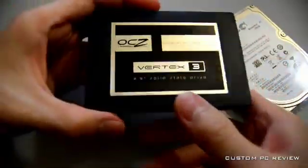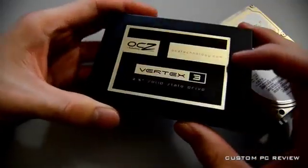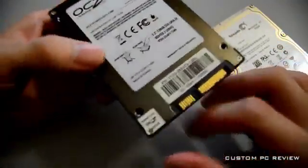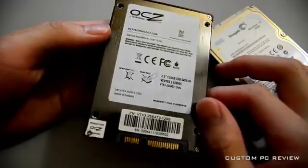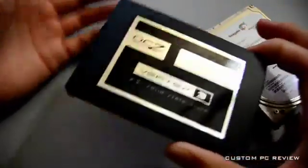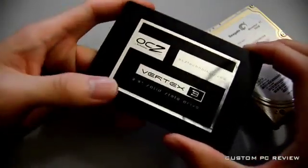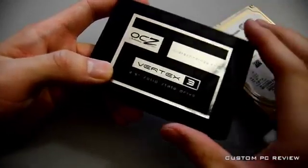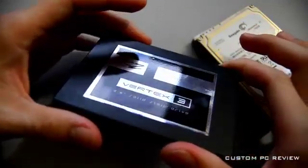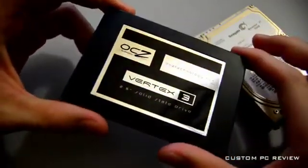The final drive we have here is the OCZ Vertex 3. It's also a 2.5-inch drive — this is the 120-gigabyte model. This uses MLC NAND flash, and it uses SATA 3 at 6 gigabits per second. It's pretty much your run-of-the-mill high-end SSD.